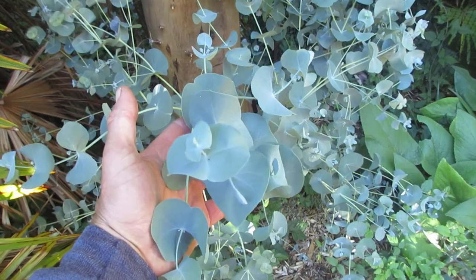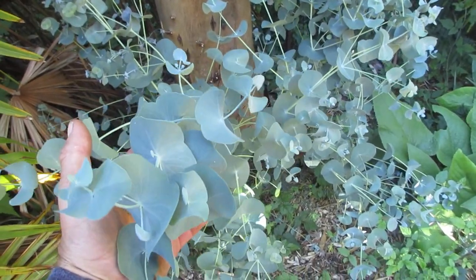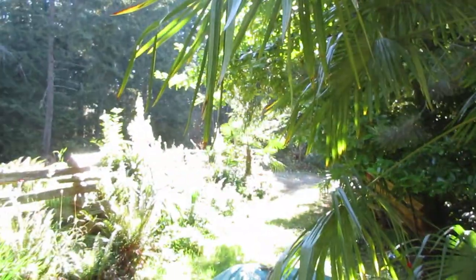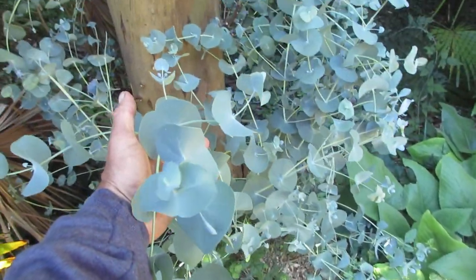Plant them in the right spot — otherwise they can be kind of dangerous if they're close to your house, and they do tend to lift up pavement. This one we don't have to worry about; it's growing beside a trachycarpus palm that is 100 percent neglected. Thanks for watching — cheers!